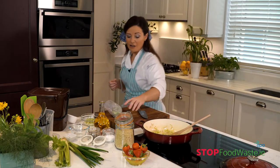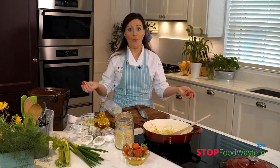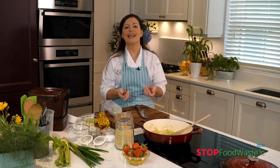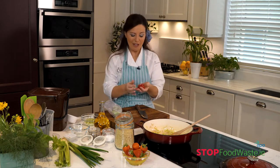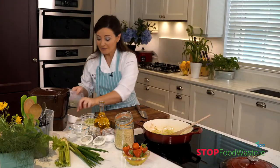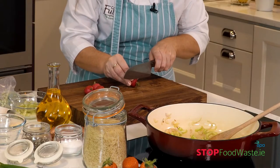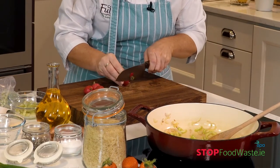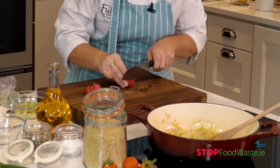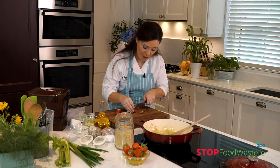While that's happening, I also have some radishes. Some of you might have these in your garden. They're lovely in salads because they bring a natural pepperiness — and just look at the colour. I've washed these already, so all I need to do is trim them, top and tail them, and slice them. I'll pop them in near the end because I want to keep that nice pepperiness and that lovely bright pink colour.